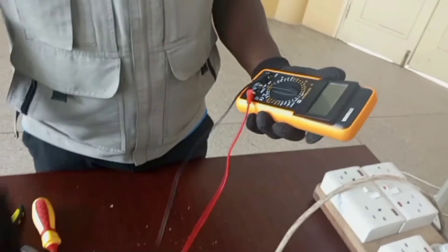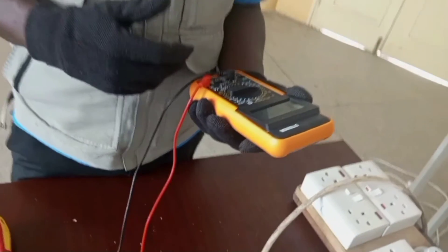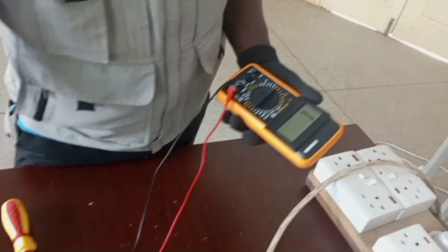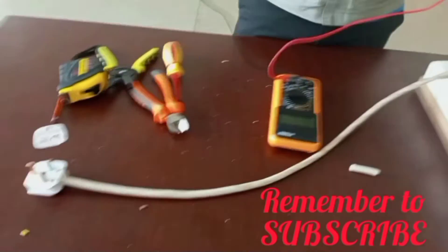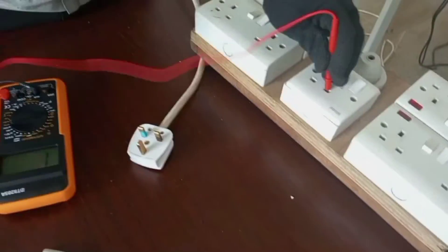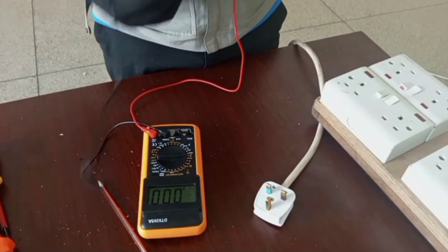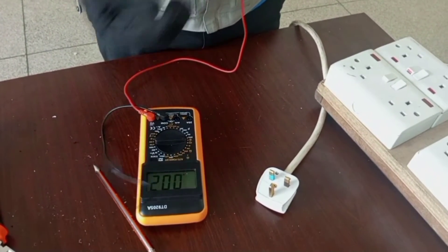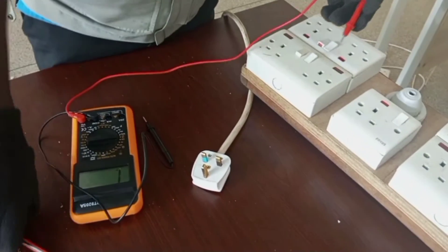This is a multimeter which I'm going to use to check for the continuity of my cables. I'll be teaching you in subsequent videos how to use the multimeter properly, so subscribe and keep updated. If the cable is continuous, I should hear a sound and a red light should come on the multimeter. I'll start from the live.